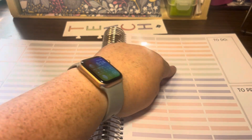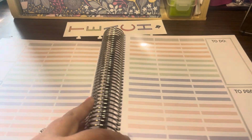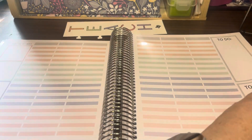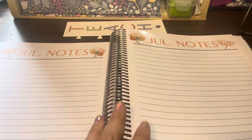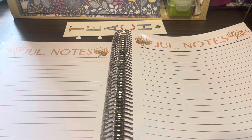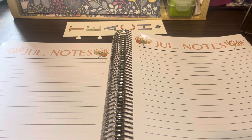I'll note things like IEPs or if we're going on a field trip that afternoon. I list my preps, like if I need to make copies or get ready for the next week. Each week is dated in the top corner. You do have the full month laid out in weeks. After each week, there are two pages of notes. I typically take this planner to staff meetings — if I had a Wednesday staff meeting, I'd take brief notes on these pages for that week.